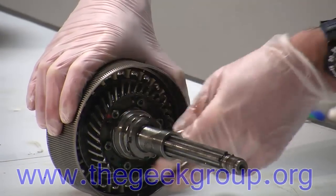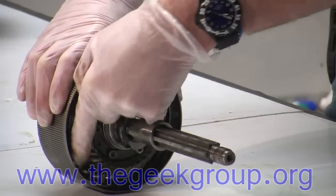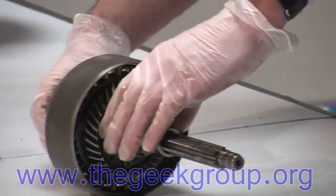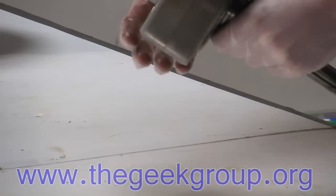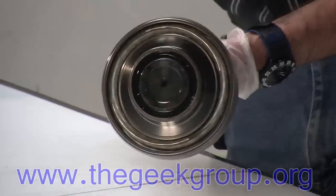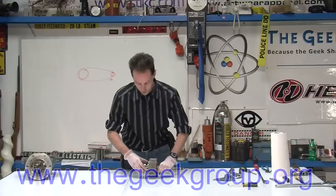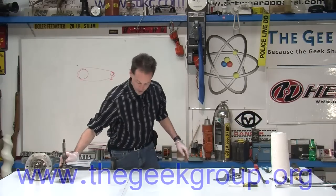Watch right here — you'll see it move. It gets fatter and skinnier. The middle is not a circle; it's a little bit of an ellipse, kind of like an oval. You can see it's not perfectly circular. So that's how they drive this — with a friction drive. We're going to do a whole thing on that later.